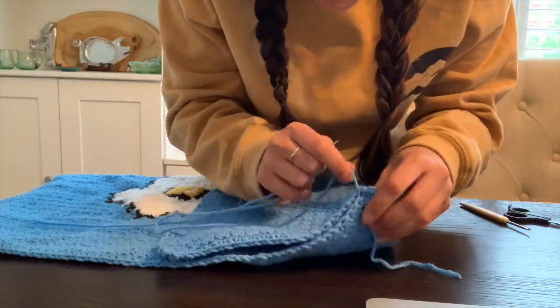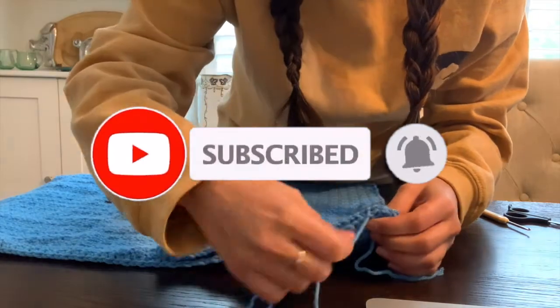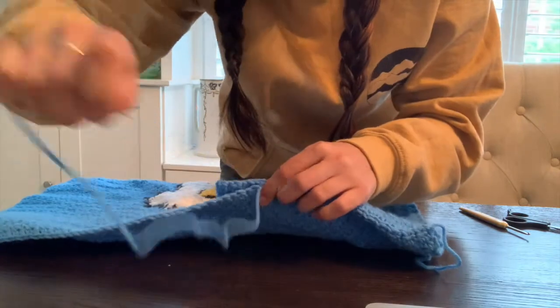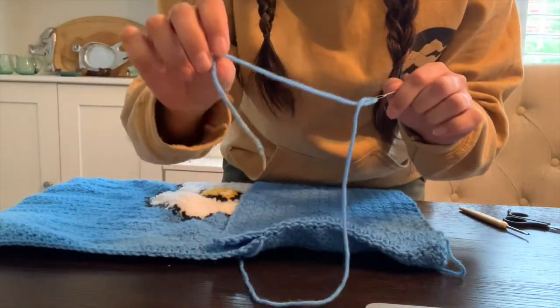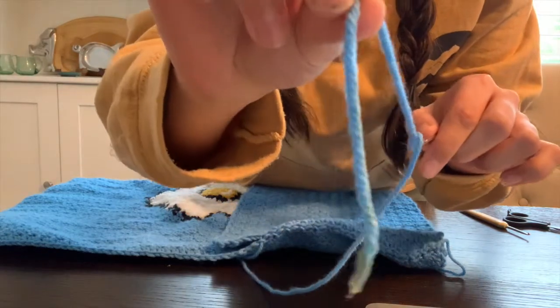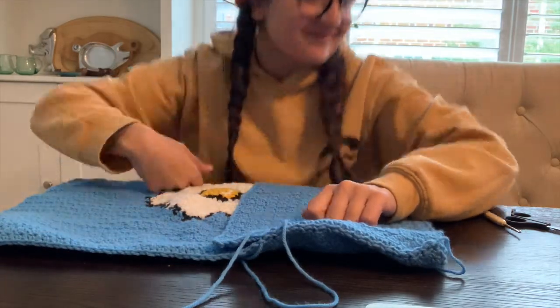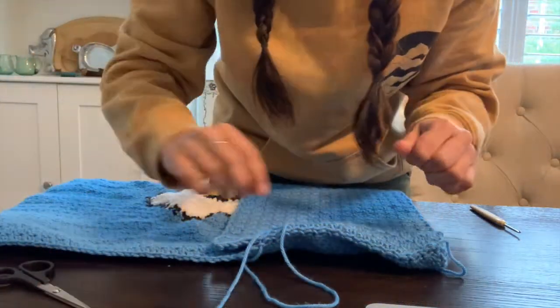If you like this video please subscribe and give a thumbs up so I can continue making more cool videos for you guys. While I was attaching the panels, something happened — do you ever dip your yarn in coffee? I do it all the time. I get a little sad and a tear runs down my face, but I just cut it off and move on. Continue attaching both panels and I'll see you at the end.